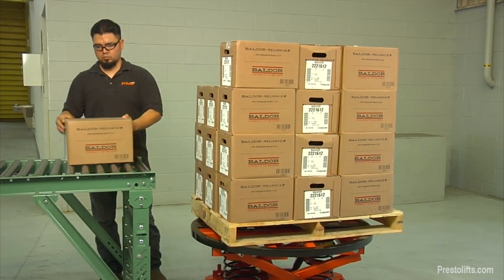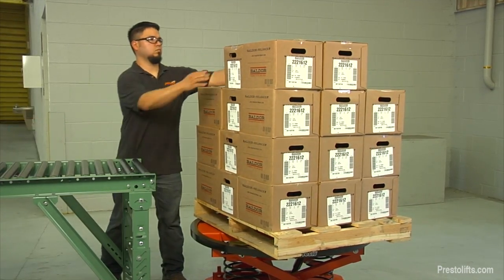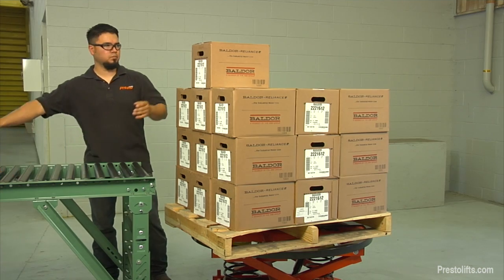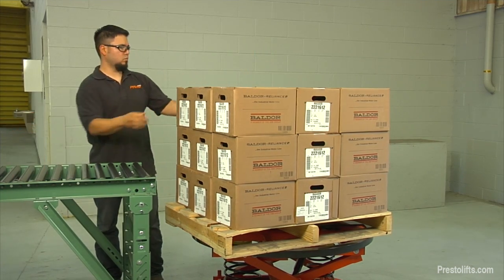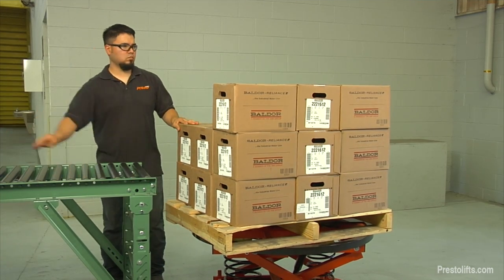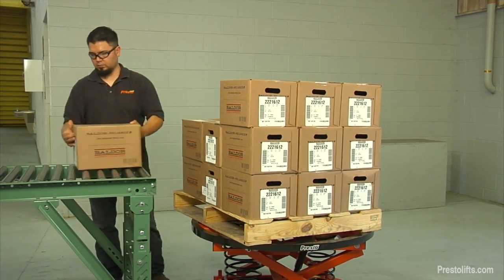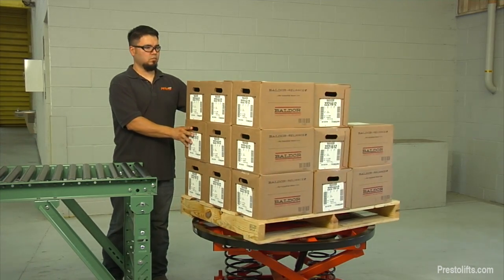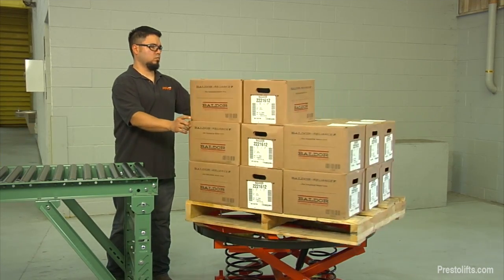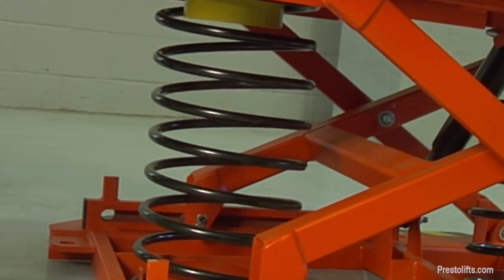This allows him to do the job more quickly and with far less effort than if he had to walk around the load to access boxes on the far side. Notice that as the worker continues to unload the pallet, each layer of boxes is at a comfortable, easily accessible height. This is because as each box is unloaded, the P3 springs gradually expand, raising the platform slightly.